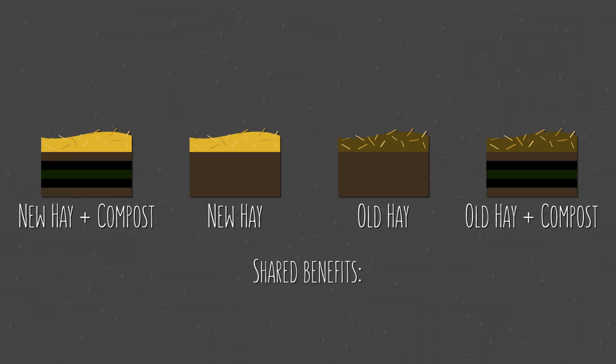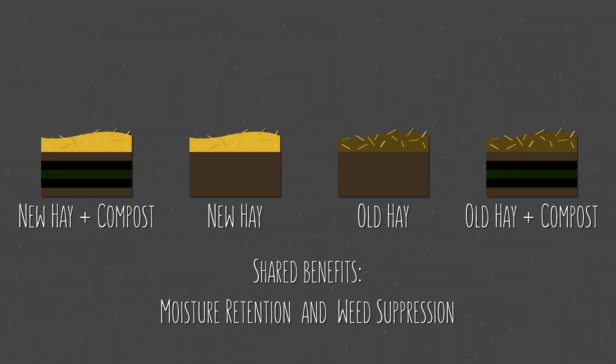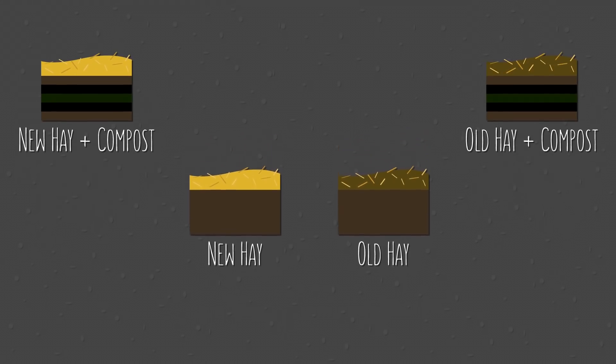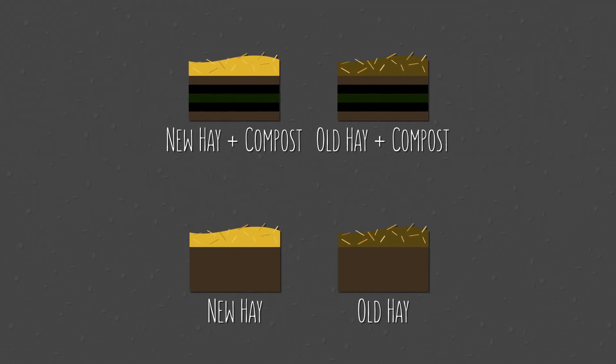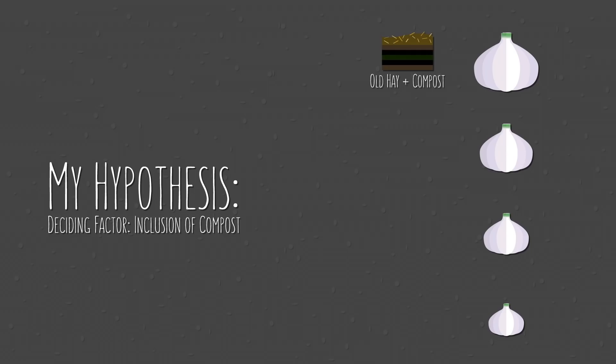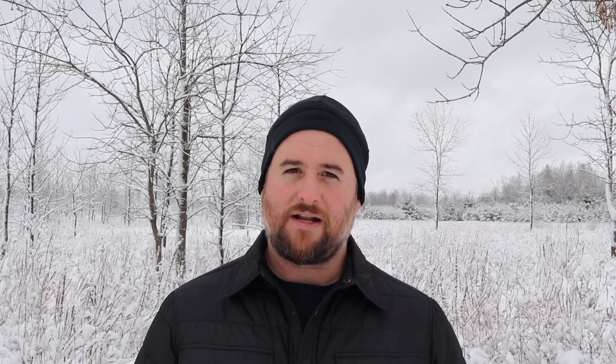There was a very noticeable difference in the average bulb size. Before sharing the actual results, I'd like to discuss what my hypothesis would have been if this were an intentional experiment. Since all four growing conditions included mulch, they would share the usual benefits — moisture retention and weed suppression. While mulching does increase soil nutrients over time, that benefit wouldn't necessarily be seen during the first year. So I would assume the two compost-amended options would produce larger bulbs. And since older mulch was already partially broken down, it would be slightly more likely to release nutrients into the soil. My predicted ranking: first, old hay with compost; second, new hay with compost; third, old hay without compost; and fourth, new hay without compost.